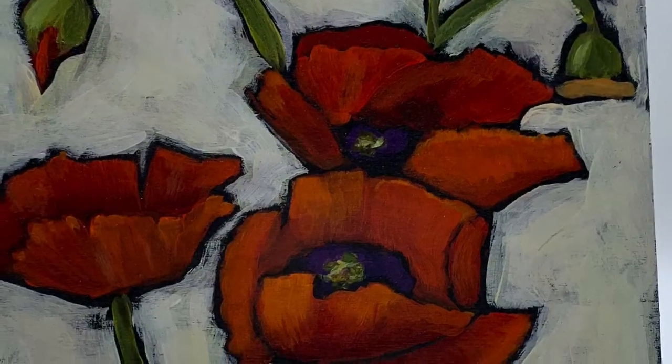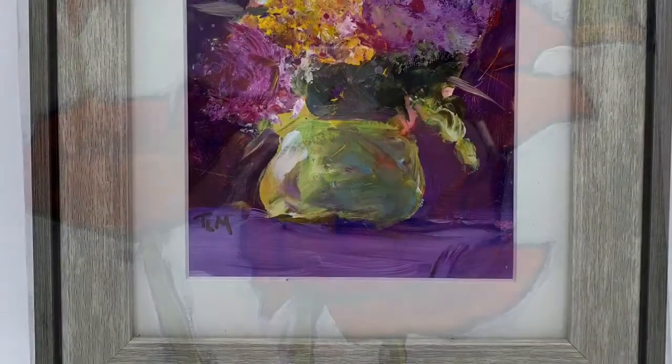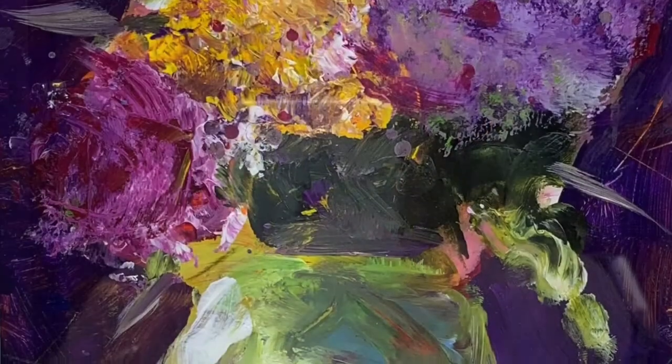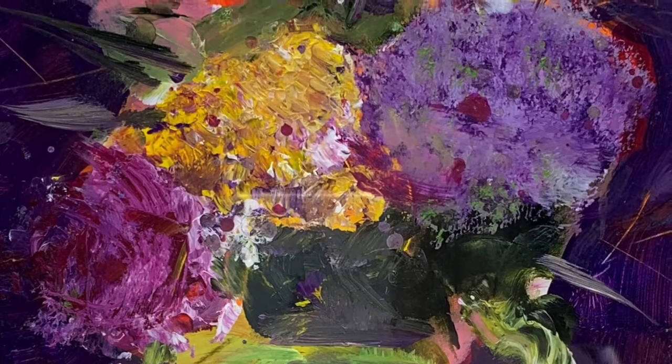And for that spot on your wall that just needs a little something, check out framed works on both paper and canvas in a small 8x10 size. These start at just $50 for a one-of-a-kind artwork.